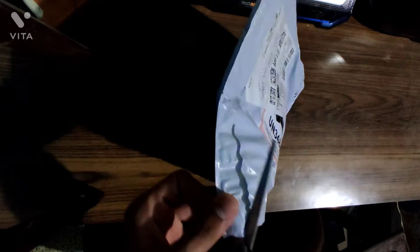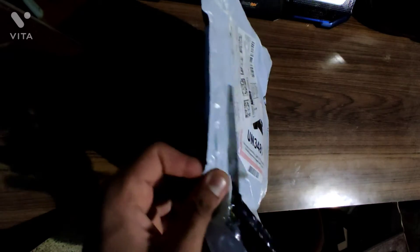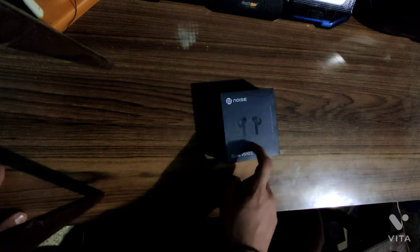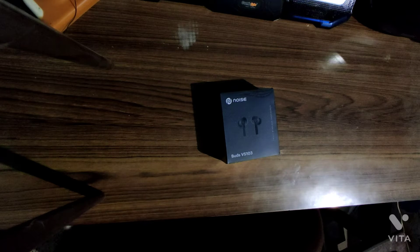So without wasting much time, let's open this. We have a bill from Amazon and we have the earbuds. The packaging of this is really good. Let me introduce it — it's the NoiseBuds BS103. I have been wanting to test out the products of Noise but never really did, and I finally got a chance to.